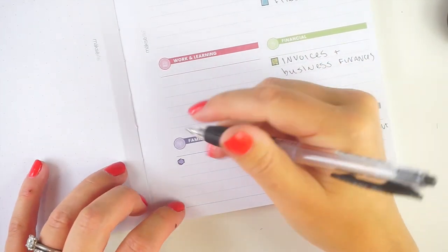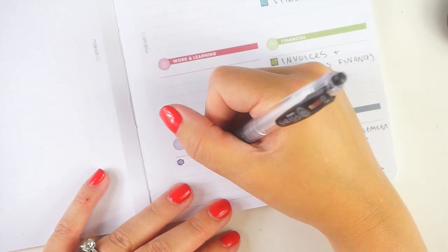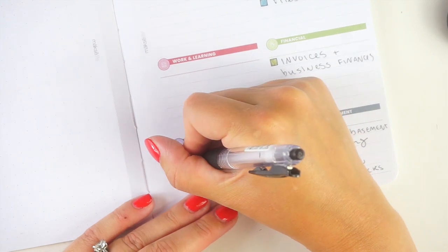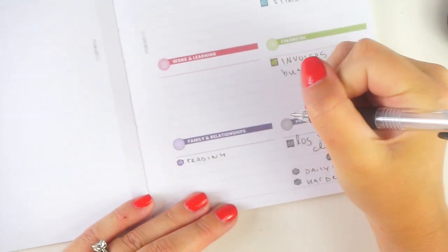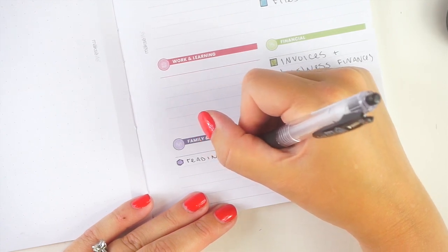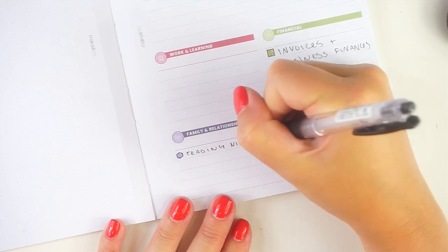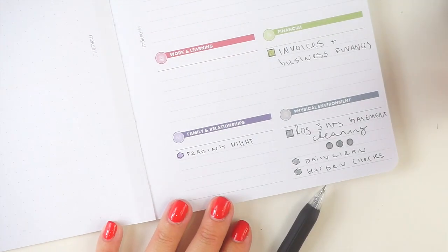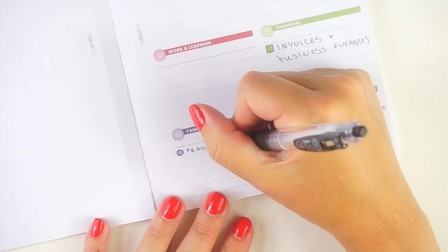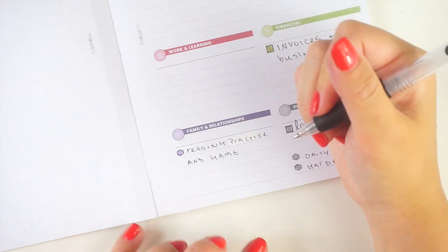If she was really enthusiastic about it it wouldn't be a problem, but I think she just needs a little extra support and hopefully we can build up a bit more enthusiasm for it. So I did book her in with a reading tutor starting next week. We're also gonna say reading practice. I got a game called Night Zookeeper — it has some writing and reading elements and storytelling which she really does like. We haven't tried it yet so if you've used it before and you like it, let me know.